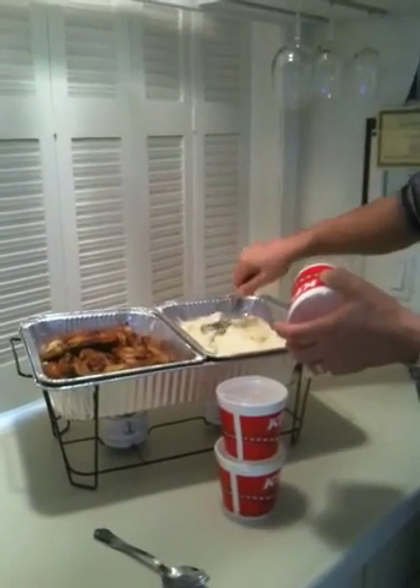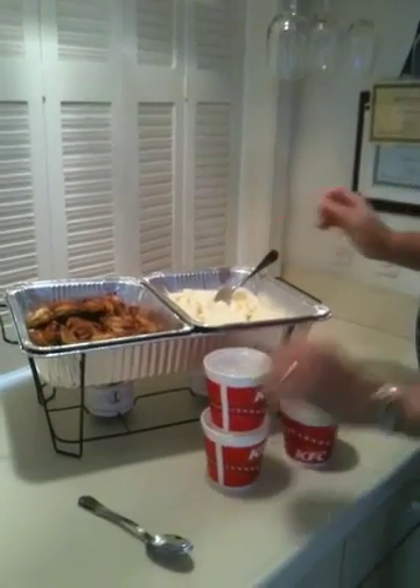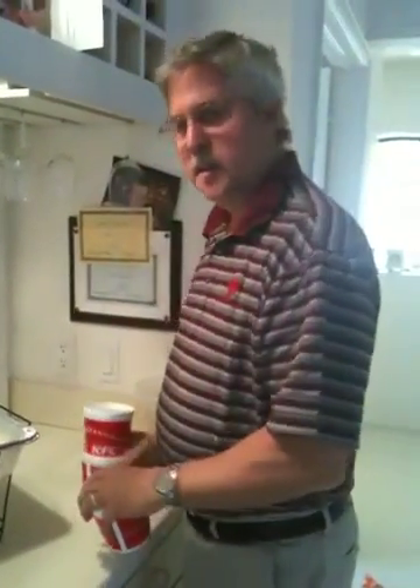The Score Wire Chafing Stand is going to keep this food hot for hours and hours. To see more, go to scorechafer.com. And we're on YouTube — scorechafer. Thank you.